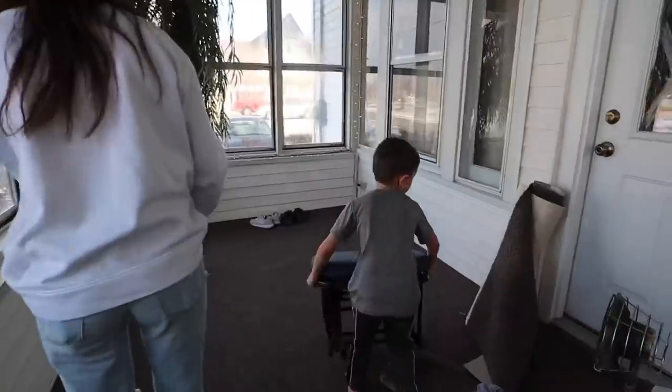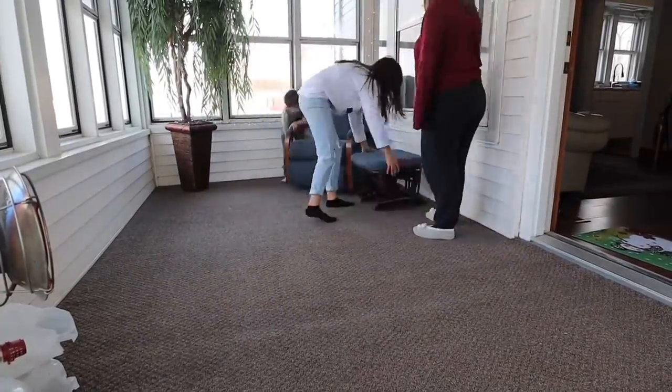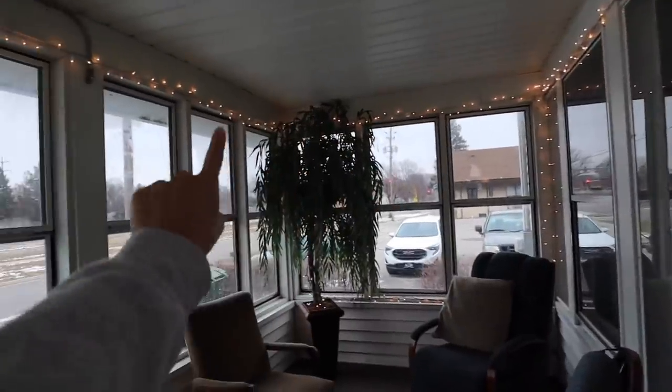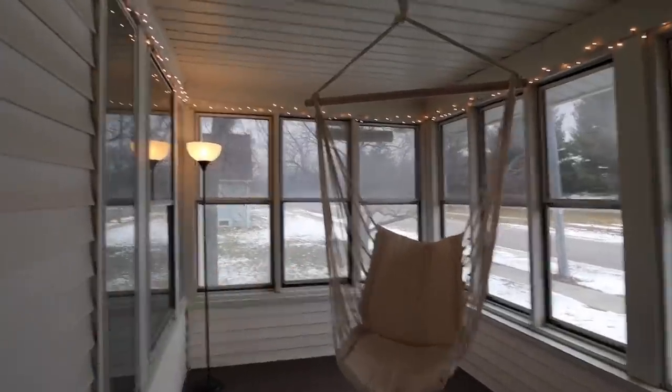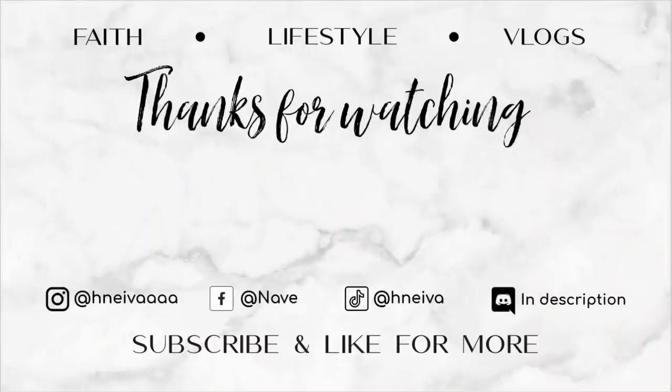We did not plan on cleaning, but we both just started and then we couldn't stop. At least it looks nice in here now. To the porch! Progress! Let's get this done. And it's done! Look how beautiful it looks. The furniture's in place, the tree looks great, the lights look good, our chair looks nice, and let's not forget about the amazing carpet. I'm going to call this a success!